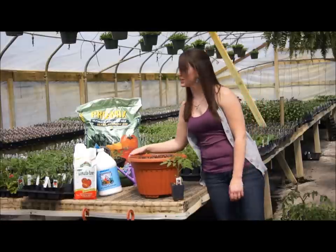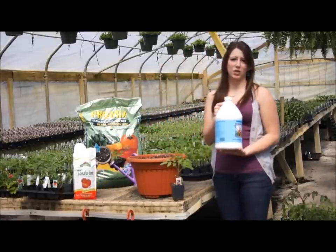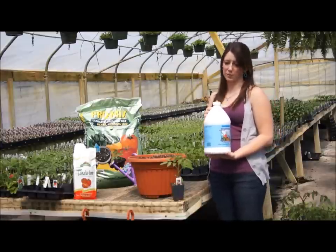Before transplanting, you will want to give your plants a drink. We prefer using a mixture of water and Neptune's Harvest Fish and Seaweed Fertilizer. Neptune's Harvest is an organic plant food that reduces the stress your tomato plants go through during transplant.